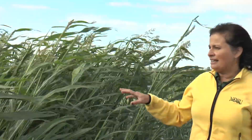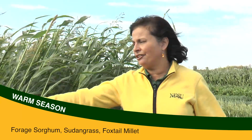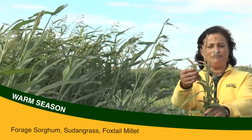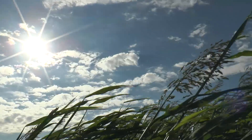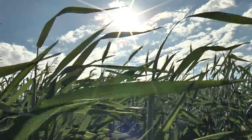The main warm season grasses used as cover crops are forage sorghum, sudan grass, and millet — which is here — foxtail millet, the Siberian type. All of these are very good cover crops when planted early in the season, in July or early August, because they need a lot of heat to grow.